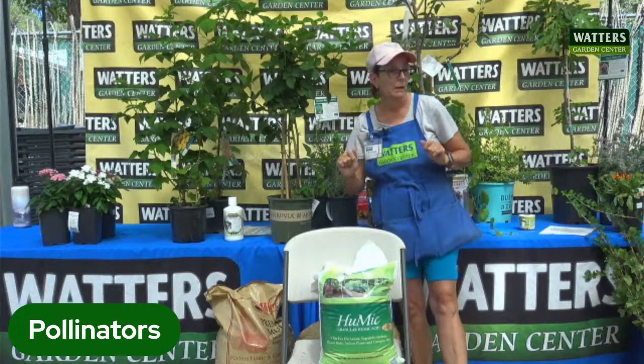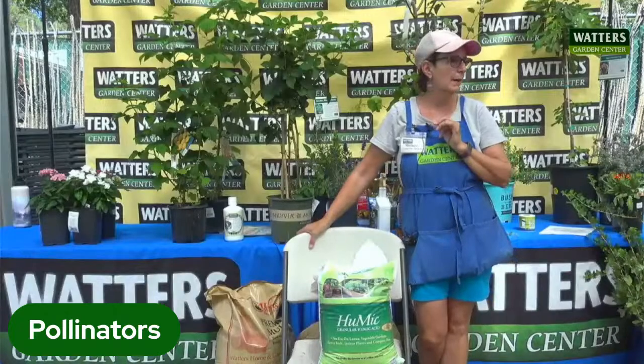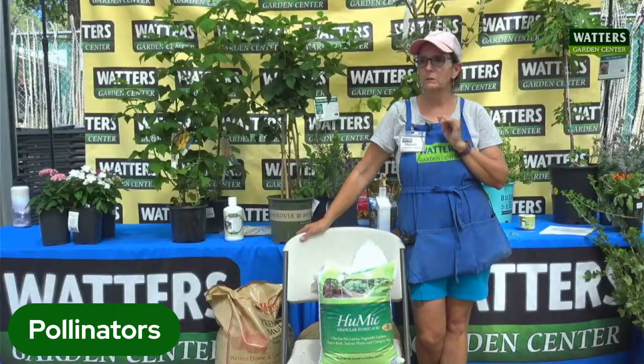I think I got everything. Let's open it to questions because I figured we would have a lot of those.